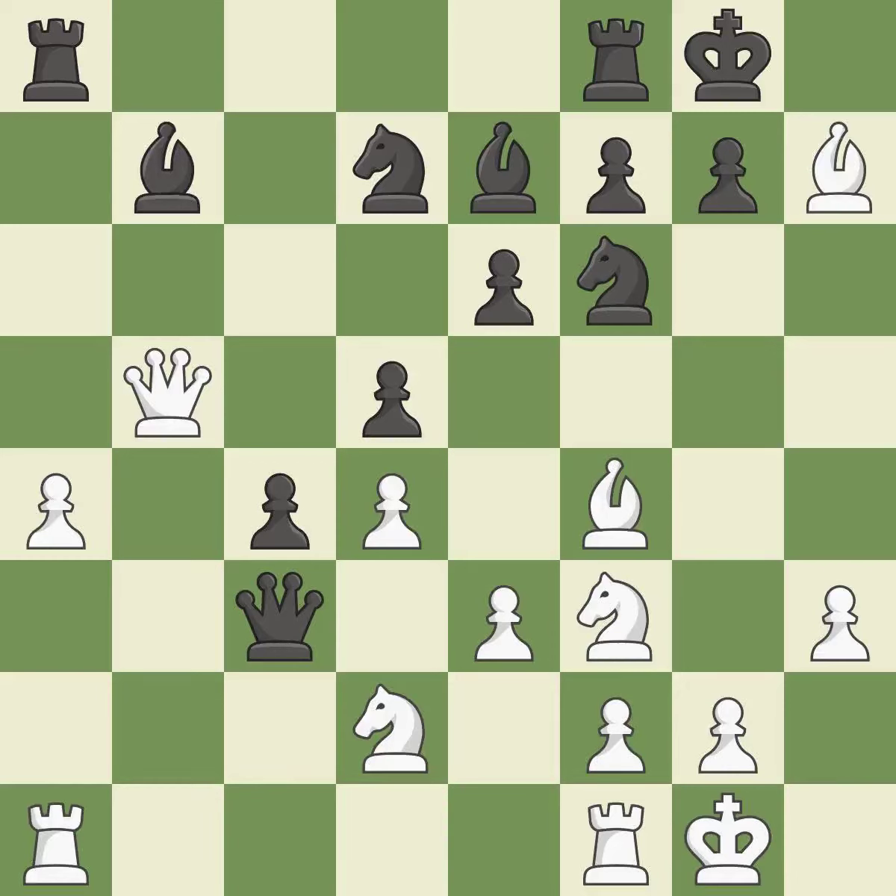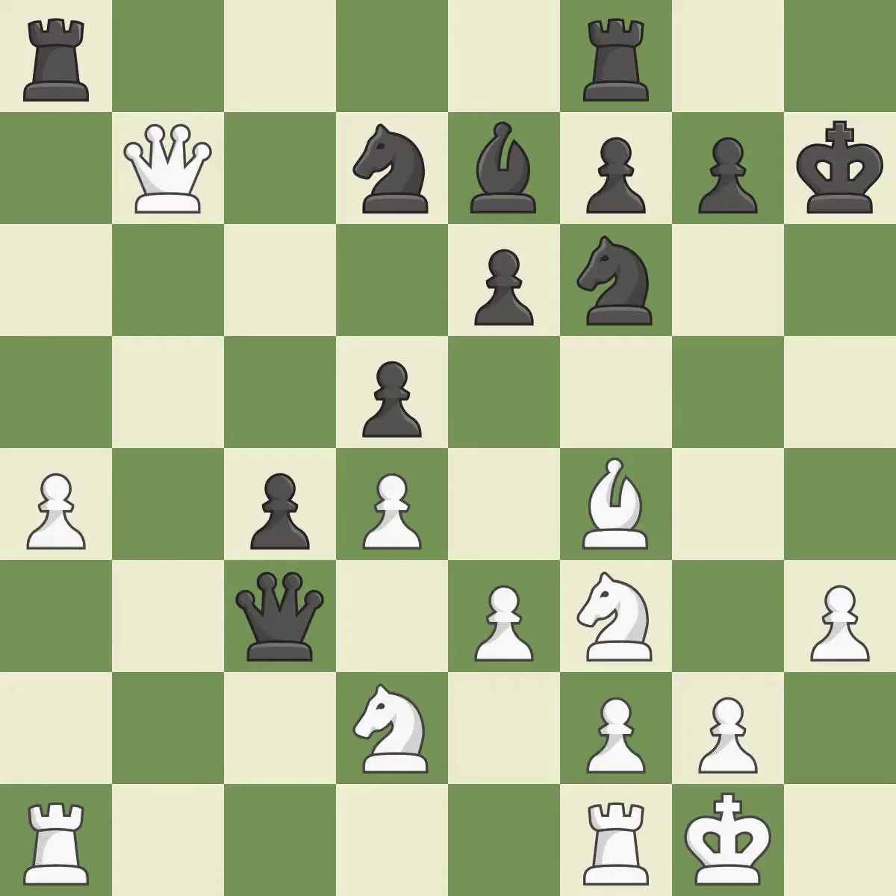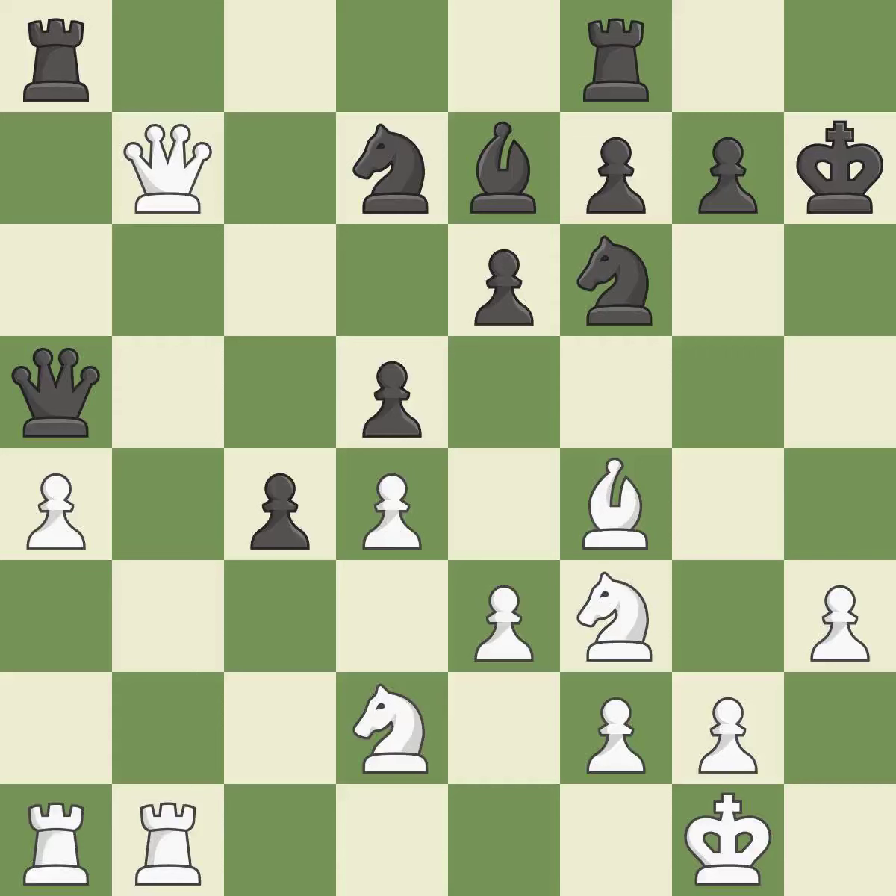That was a truly amazing, brilliant move. Recaptures — ideal. That bishop was open for business. This attack wins a tempo when the queen retreats — ideal.